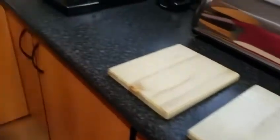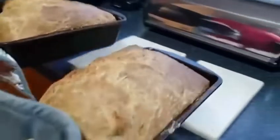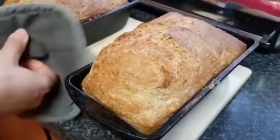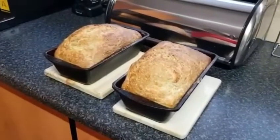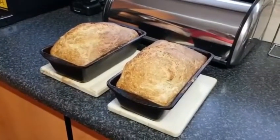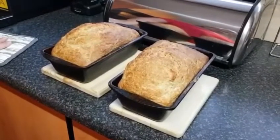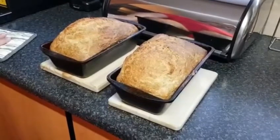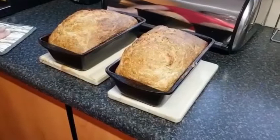I baked some fresh bread and I want to see if it can withstand the heat, as I want to use these as hot stands. I can't fast forward time, but I'm going to let it stand for at least 15 to 20 minutes — I don't want my bread to get soggy.